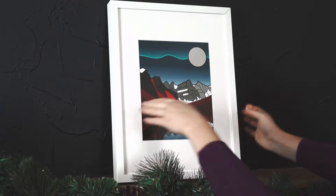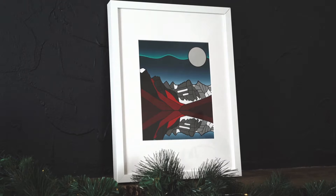The cover fits nicely in an 8 by 10 frame to preserve the beauty of your Advent calendar all year round.